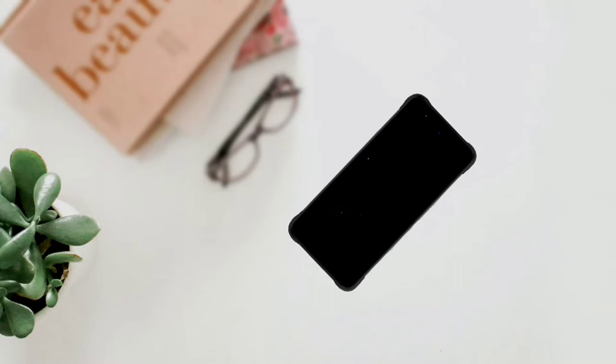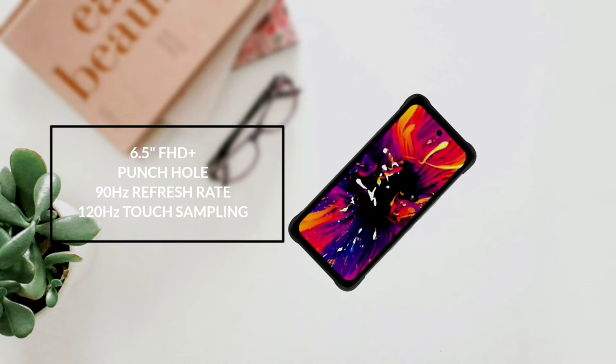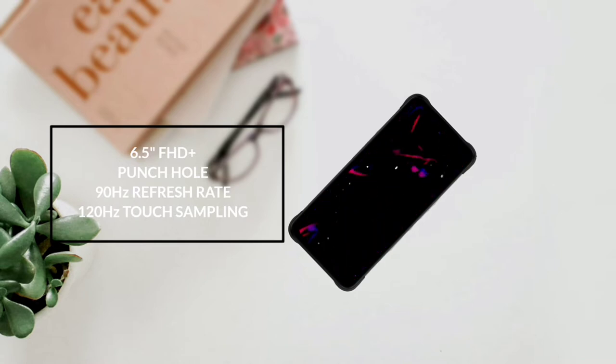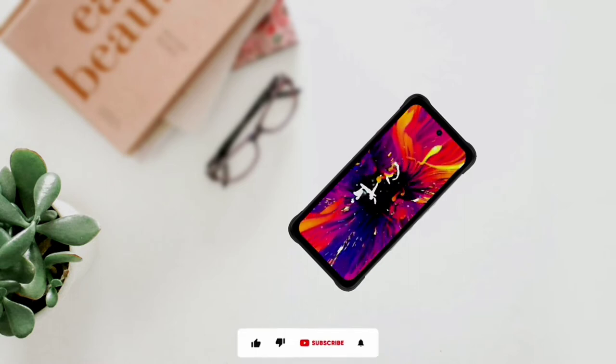The Bison 2 Pro has a 6.5-inch Full HD Plus punch-hole display. The refresh rate is 90Hz. The Bison 2 also has the same display. The Bison 2 series are amongst the few rugged devices that have a 90Hz display.